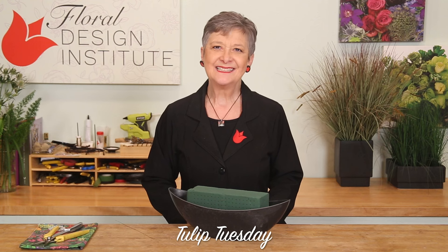Happy Tulip Tuesday. This is the day we share timely tips for the Tulip Bunch. Today, talking about cutting floral foam.